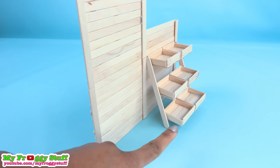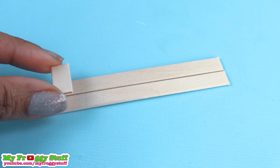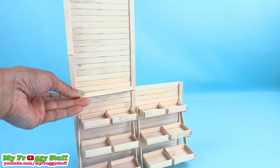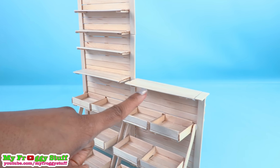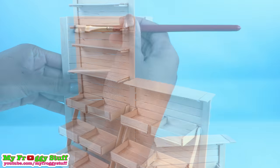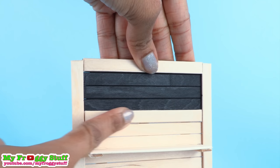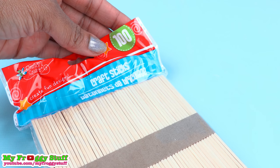Cut and glue popsicle sticks together, glue them onto the back to make shelves. I made this level a little longer to act as a counter. Paint a few of the popsicle sticks at the top to frame it and finish the stand.